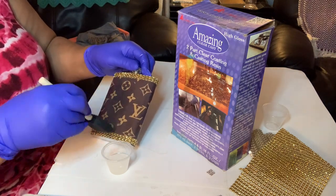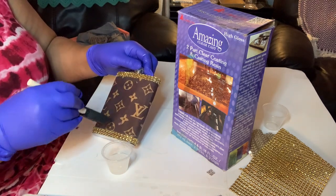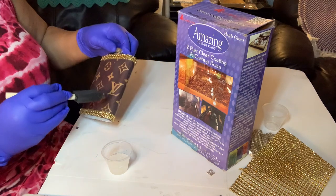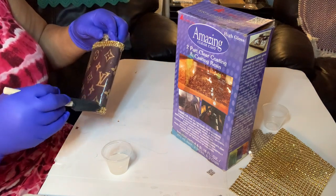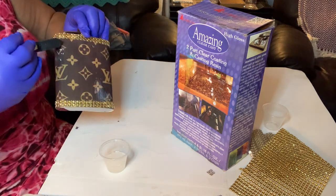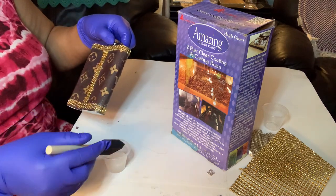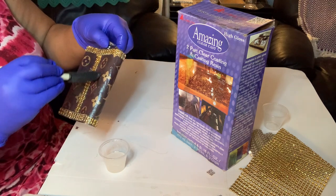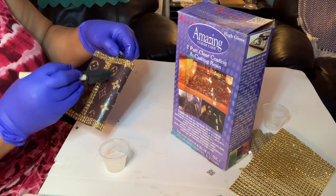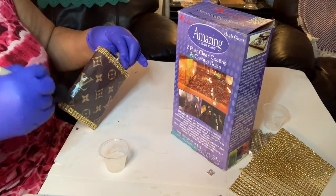When them bars start opening back up y'all gonna want these flasks, because all the prices have gone up — y'all might be paying $15 for a drink by the time you get to the bar. People are gonna be ready to hit the bars and hang out with family and friends. I can't wait — me and my husband like going dancing at the Jamaican spot.